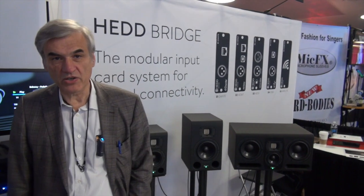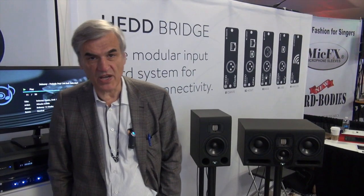This is Klaus Heinz from Head Audio Berlin. Head Audio is a new company in the field of advanced studio monitors and we exhibit here at NAMM 2016 for the very first time.